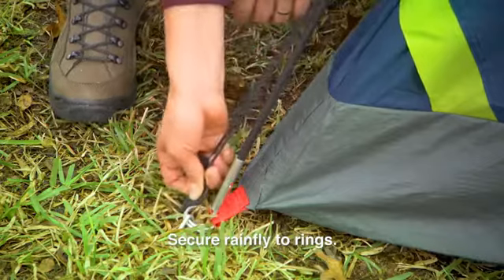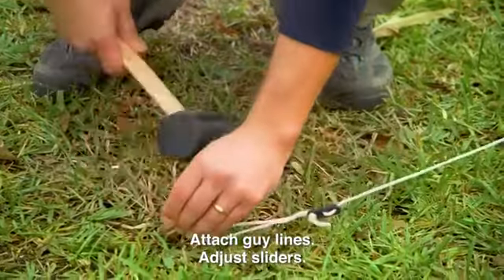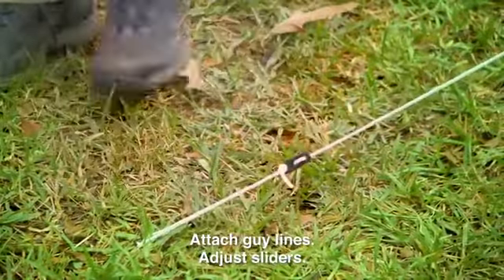Then, using the S hooks, secure the rainfly to the stake rings. Attach and stake out the Alumiline reflective guy lines, which are the cords attached to the outside of the rainfly. Adjust the sliders to make sure the guy lines are tight.